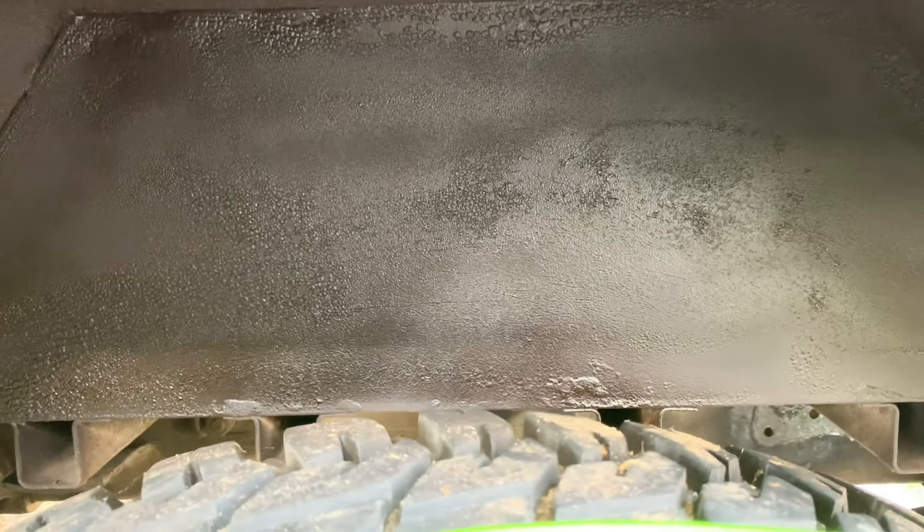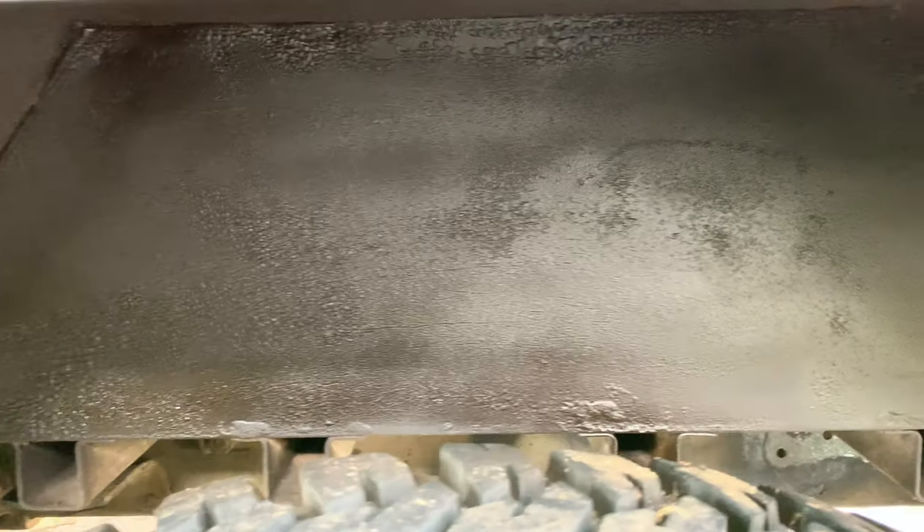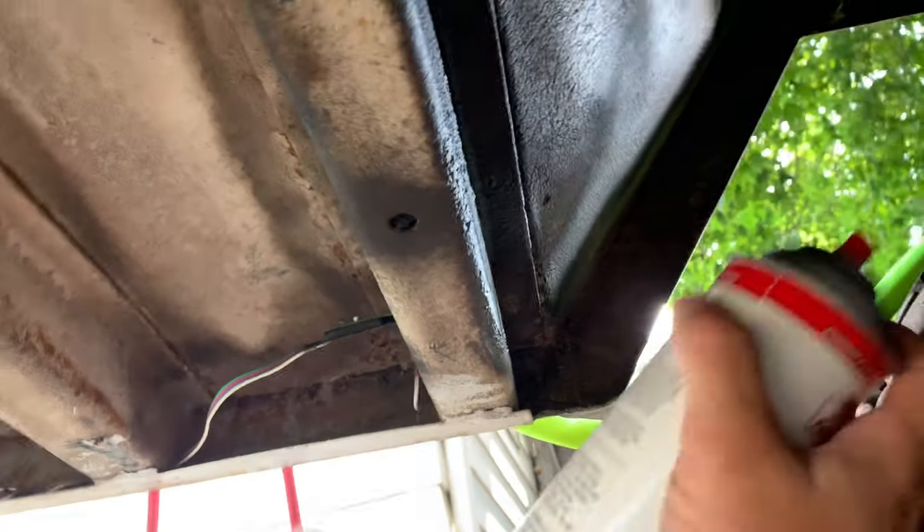I've got four cans, which should hopefully be enough, and I'll show you how everything looks once I'm done. I've got my mask on because this stuff is nasty. You can see I missed a little spot there along the whole line — let me get it quick.